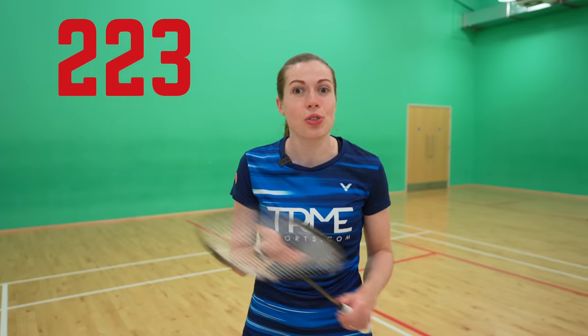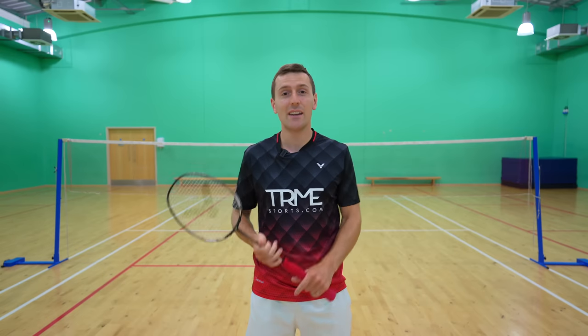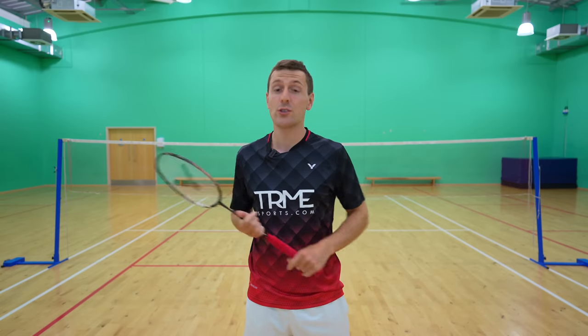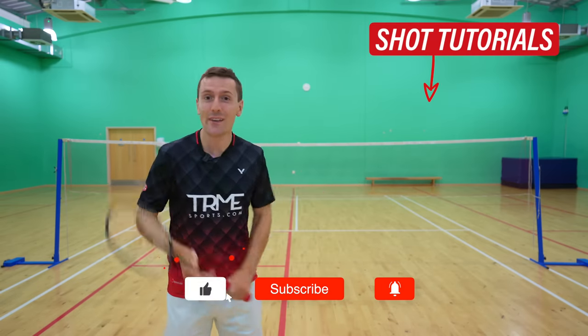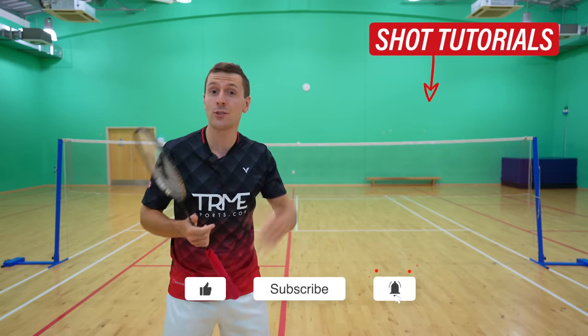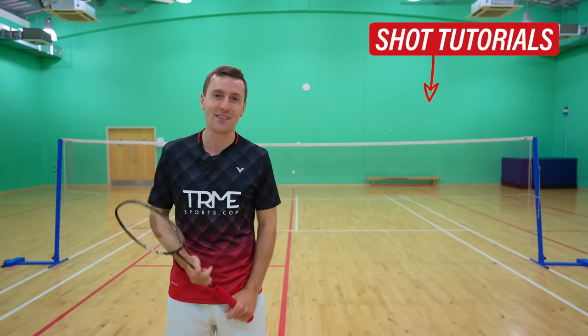So that's 60 shots you need to know in badminton, although there are a few difficult ones in there — and that number doesn't include any deceptive shots or trick shots. If you want to learn the technique for any of these shots, we've already made tutorials for a lot of them which we'll include in this playlist. And lastly, don't forget to smash the subscribe button so you don't miss out on future tutorials, and we'll see you in another video very soon.